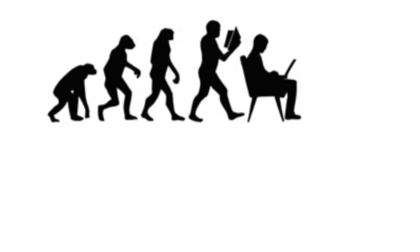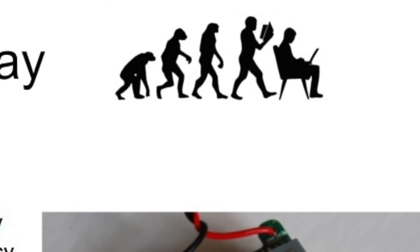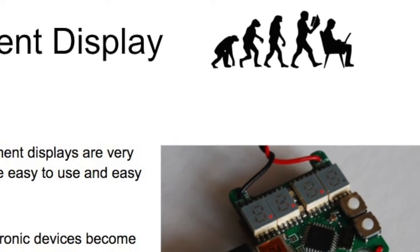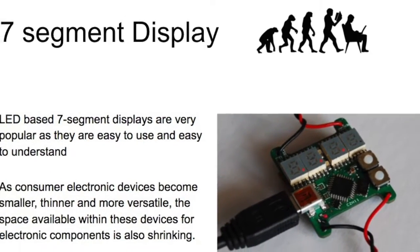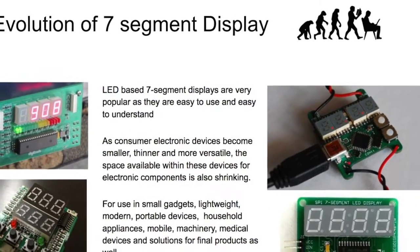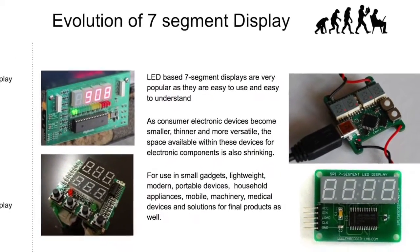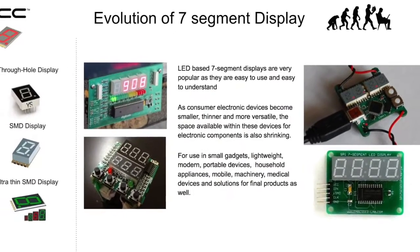LED-based 7-Segment Displays are very popular as they are easy to use and easy to understand. As consumer electronic devices become smaller, thinner, and more versatile, the space available within these devices for electronic components is also shrinking. The DSM Series fits well for use in small gadgets, lightweight portable devices, household appliances, small machinery, portable medical devices, and other products that require ultra-thin capability.